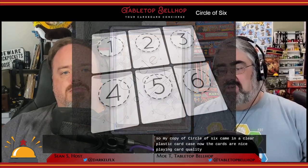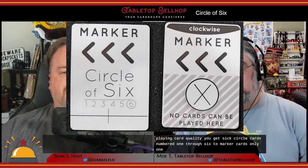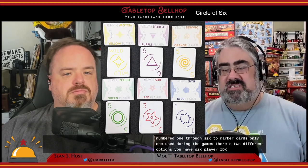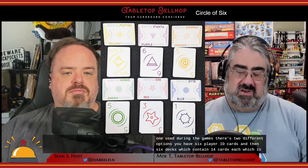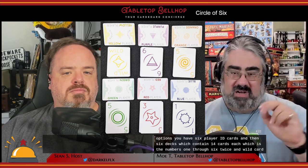My copy of Circle of Six came in a clear plastic card case. The cards are nice, plain card quality. You get six circle cards numbered one through six, two marker cards — only one you use during the game, there are two different options. You have six player ID cards, and then six decks which contain 14 cards each, which is the numbers one through six, twice, and two wild cards.